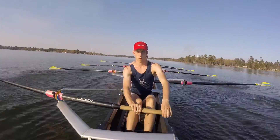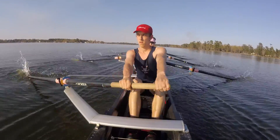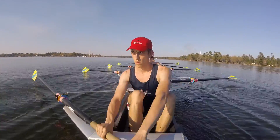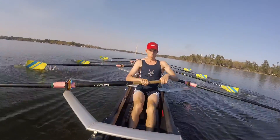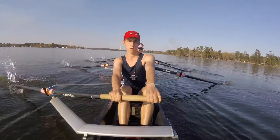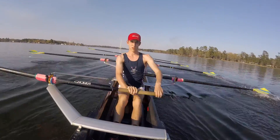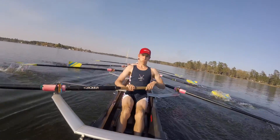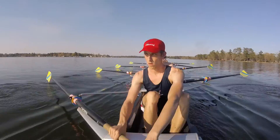20 strokes right here, sitting up tall. Push those hands away together, holding handles out of the boat towards the catch. Let's get it set up at this 22. Alright, I have 22. Walking through those first 10 strong, staying right together, every part of the slide. That's 10 down — give me those last 10.